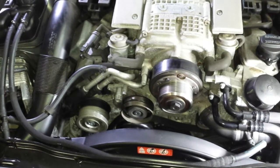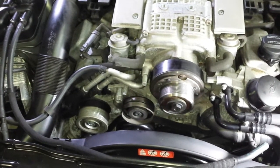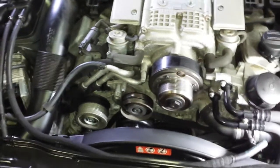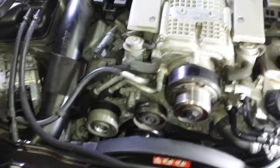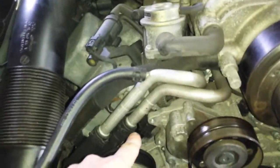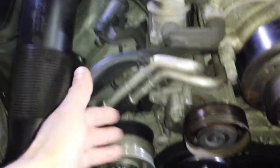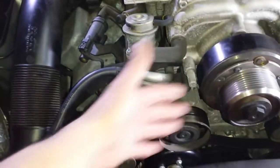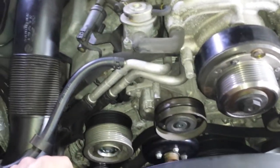It's fairly easy to check if you have play in these bearings. What I was doing here was changing the whole sensor on the camshaft, which is back down in there. Before I could get to the sensor I had to take the pulleys out to get to the bolt, so at the same time I took the belt out and looked at the play in the bearings. This is what I found.